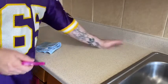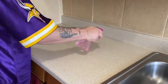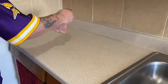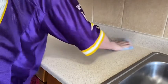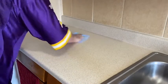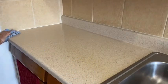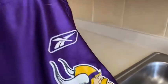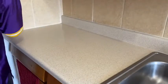I just did dishes, and my countertop is still a little dirty. So what we're going to do is I'm going to sanitize it. I will use this towel all day today because I will come back in here and do this again. I hit that backsplash because you put your dishes up there and everything, so it needs to get cleaned as well.